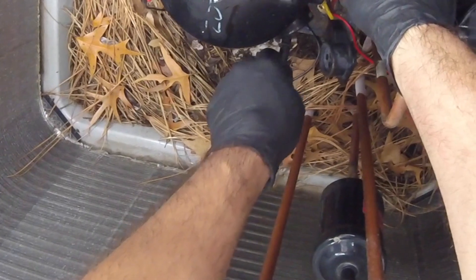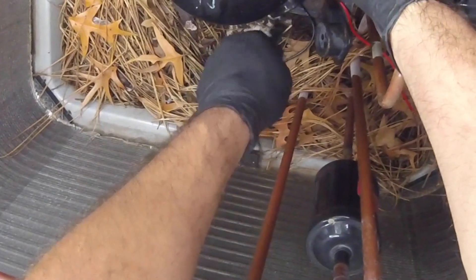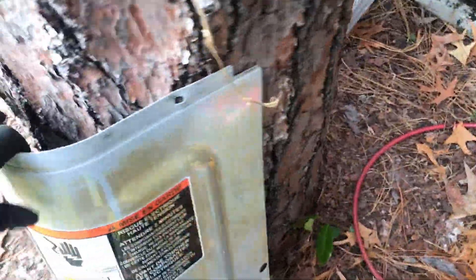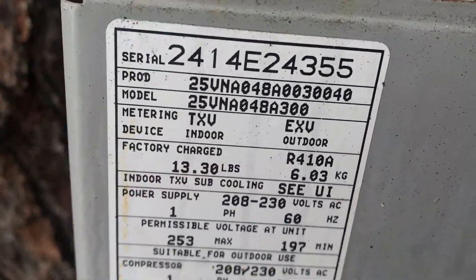Look at that terminal, alright guys. I'm gonna ground it out — 22.6, 22.6. That's it. You're out of commission. I'm gonna put about 13.3 ounces — get that all out.